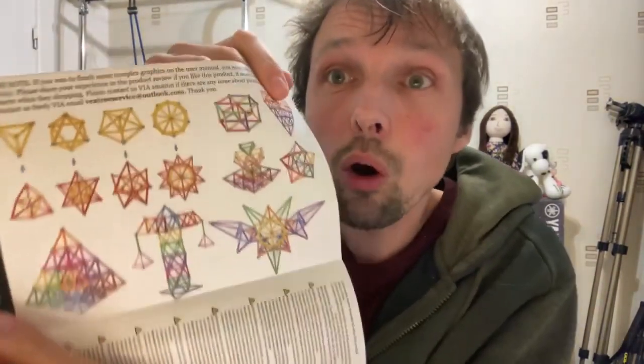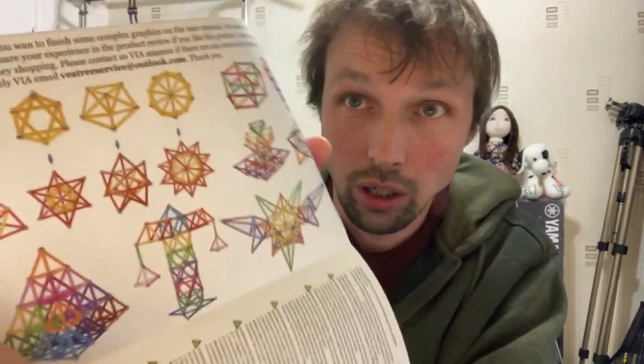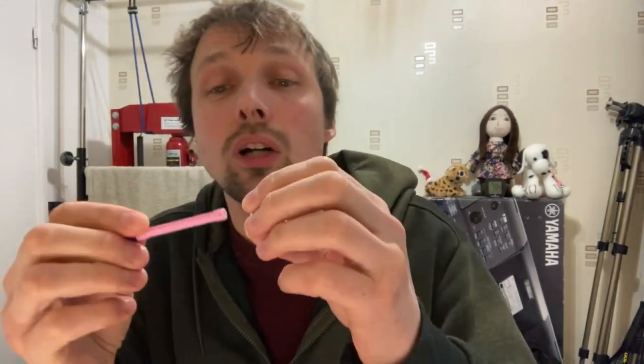25 pounds. So there's a little instruction book and you can make all kinds of things including pyramids. I'm trying to find out how many sticks and how many balls we got - there are big instructions in there. I am pretty excited, I definitely think it is worth the 25 pounds.